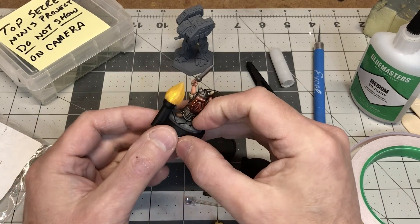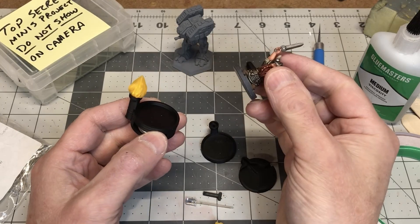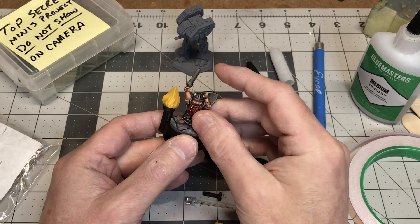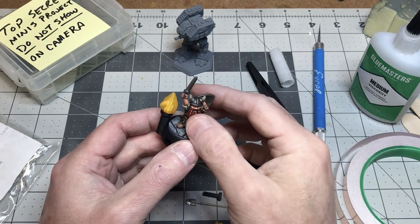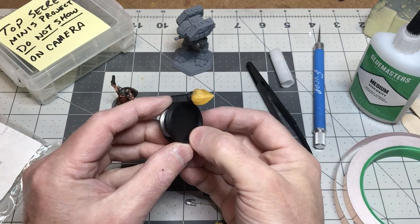Hey everybody, my name is Tom Tullis. This is the Tomb of 3D Printed Horrors, and today we're going to take a look at how to 3D print your own LED torch base for your miniatures. This is a great way to designate which party member is carrying a torch for your Shadow Dark or your D&D game.